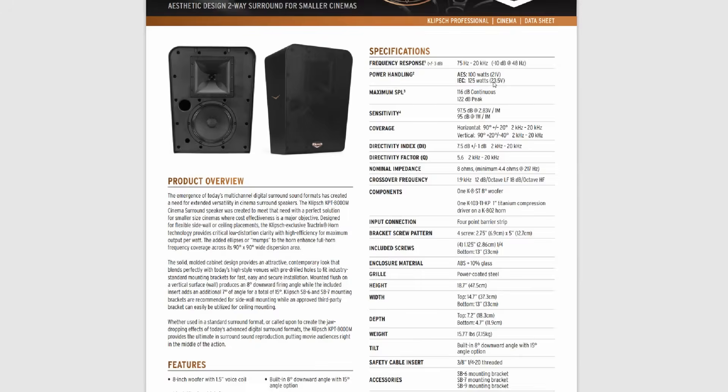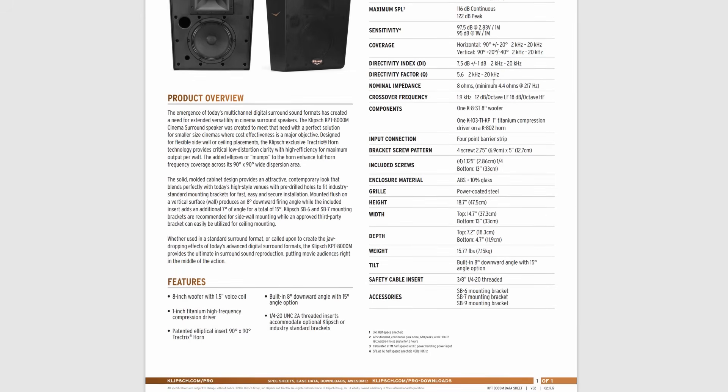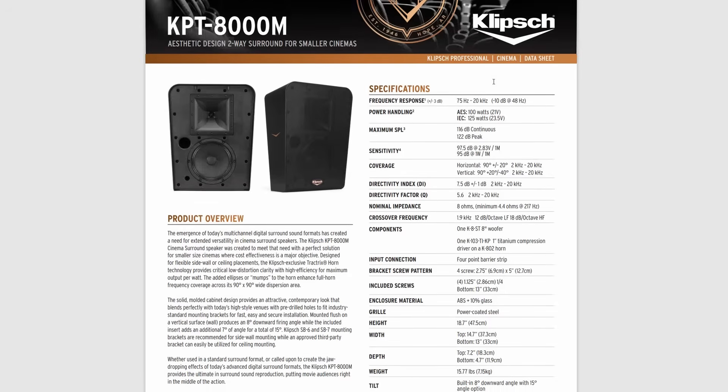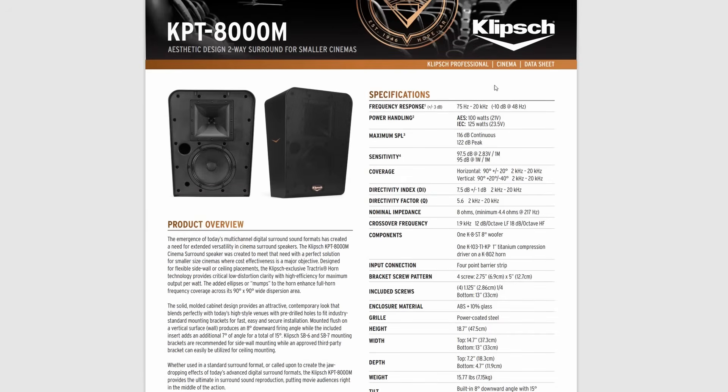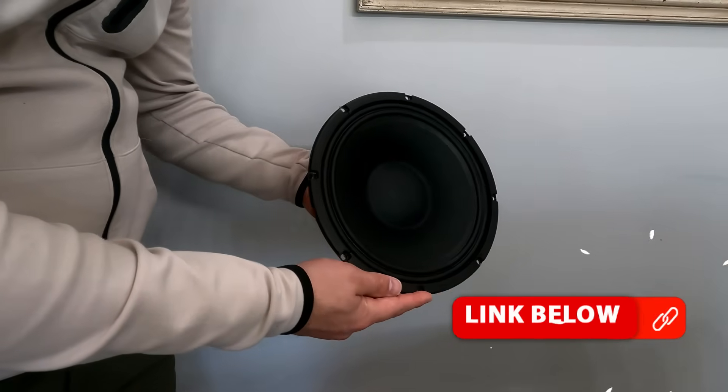First, the frequency response of 75 Hz to 20 kHz — this allows us to cross over at 70 Hz, which I think is a must. Next, sensitivity: it's between 95 and 97 decibels. We need a highly sensitive speaker so we don't need to push a lot of wattage. It is a nominal 8-ohm impedance, so you can run it right off your home theater receiver. It has very wide horizontal coverage, and finally, it's really thin. I've picked out a perfect set of components that will meet those goals, starting with the Celestion TF-1020, which meets all of our criteria — it can be in a small box and is highly sensitive.